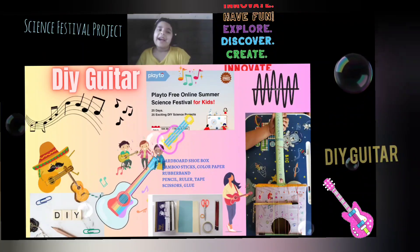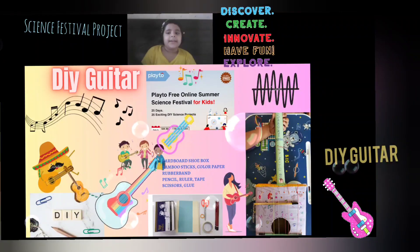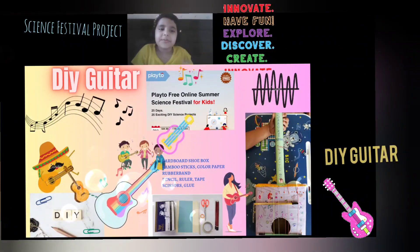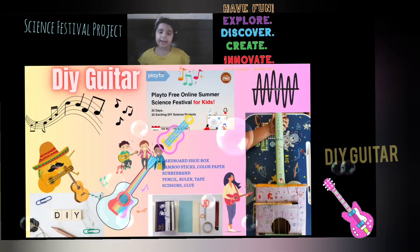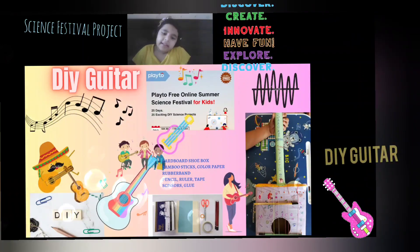Hello everybody, today I'm going to show you my DIY guitar, made by me, Sachi Arora. Do you think you can make anything out of this cardboard, bamboo sticks, colored paper, rubber bands, pencil, roller tapes, scissors, and glue?